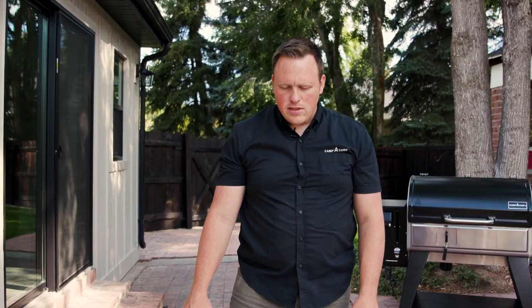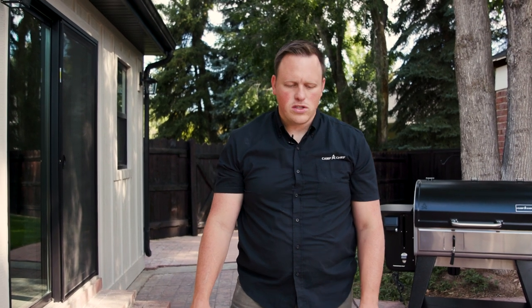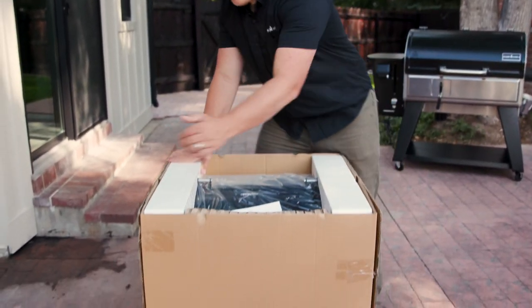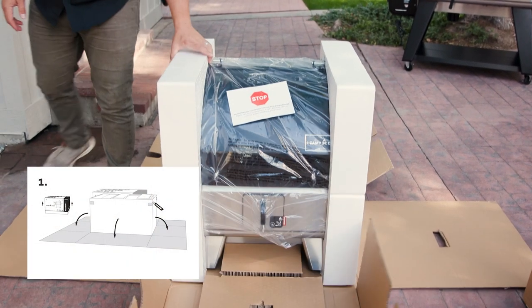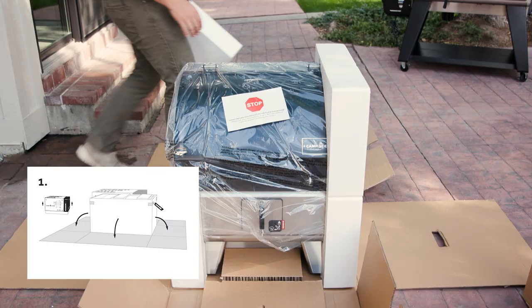To make the assembly process go smoother, we have designed the packaging to be a spot for you to assemble your grill. Cut all the tape on this box and it just opens up — we're actually going to assemble the grill right here on this cardboard piece.